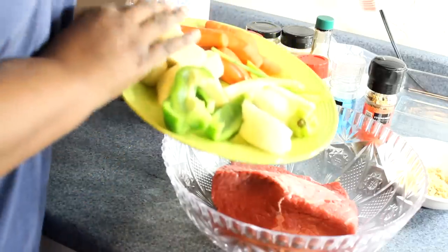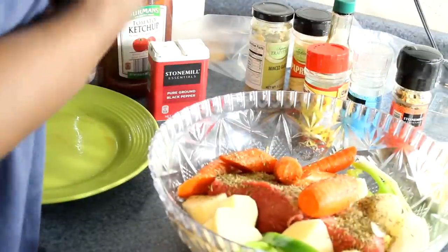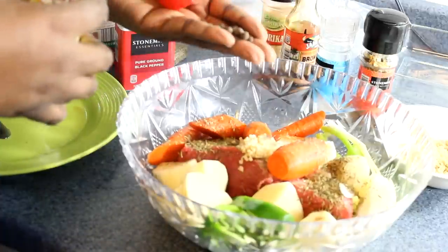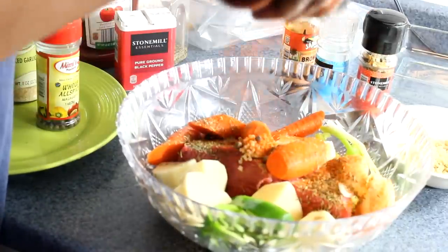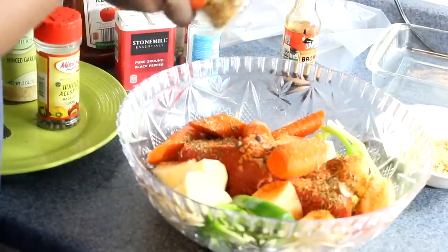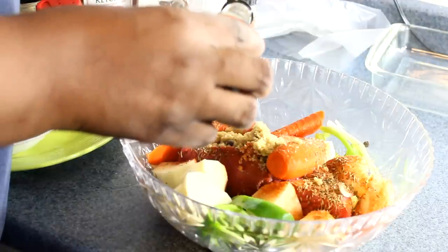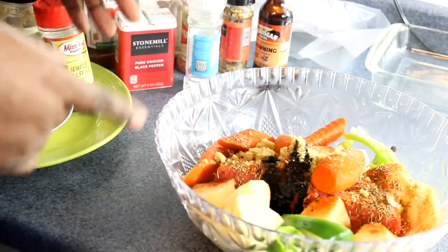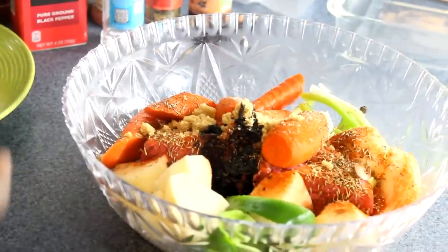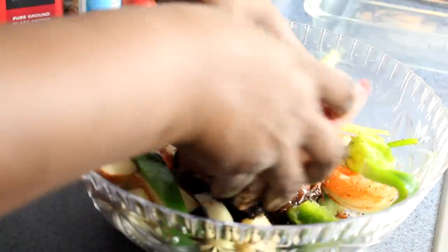Let's get this mixture together. Go ahead and put all your veggies in, then add your black pepper and thyme — I'm using dry thyme. Add a teaspoon of chopped garlic, some pimento seeds, a teaspoon of paprika for color and flavor, a pinch of salt, your steak seasoning, two teaspoons of brown sugar, and less than half a teaspoon of browning. Now work all this in with your hands — make sure your hands are clean!